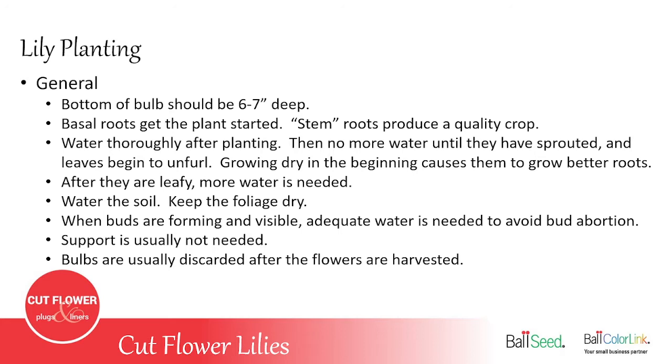Support netting or wire is usually not needed — you might find a few varieties that lean slightly, but for the most part it's unnecessary. It's also important to know that bulbs are usually not saved and regrown, especially in crates, for two reasons: cutting the leaves depletes the bulb's ability to re-nourish itself, and if you save them all you have no way to program them again for different times, so you'd end up with a glut of lilies all blooming at once in June.